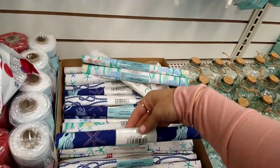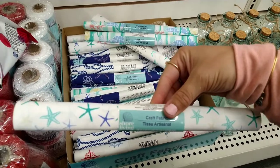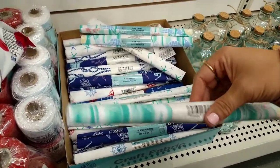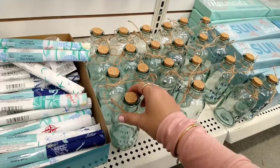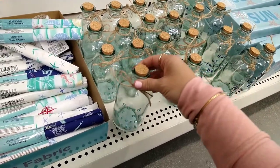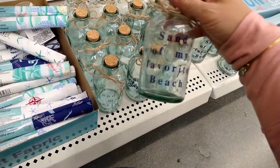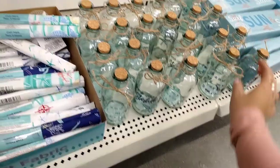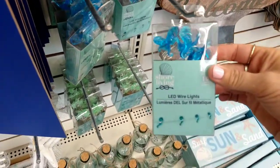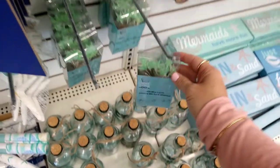They have it in red as well, and tons of fabric here in different colored patterns. On a blue pattern background they have a starfish print and a beautiful green-looking one. Everyone's been hauling these bottles — they have one in light green that says 'Sand of My Favorite Beach,' one that says 'Wish Upon a Starfish,' and the same sand bottle in blue. They also have LED wire lights in seahorse and starfish shapes.